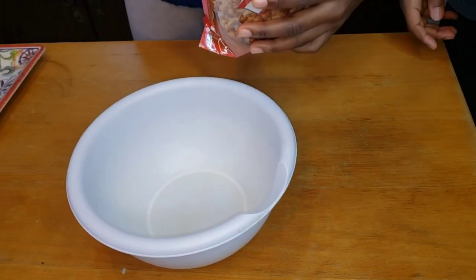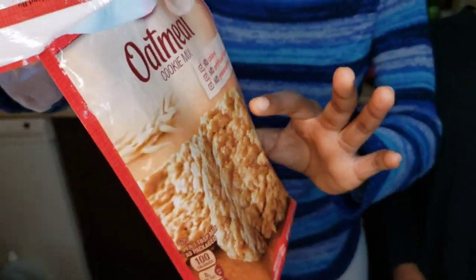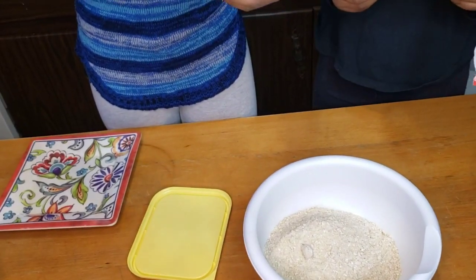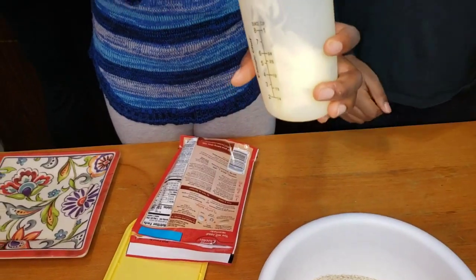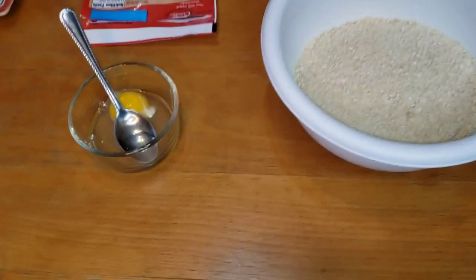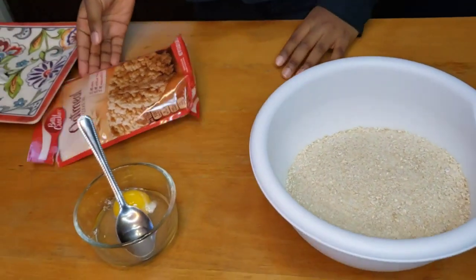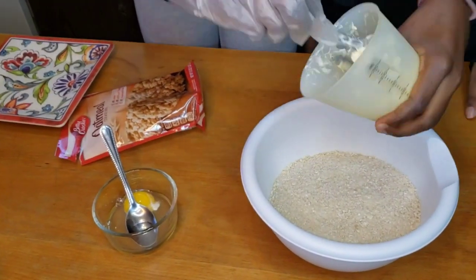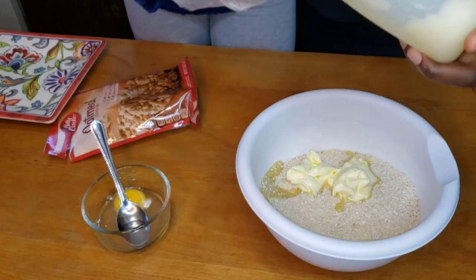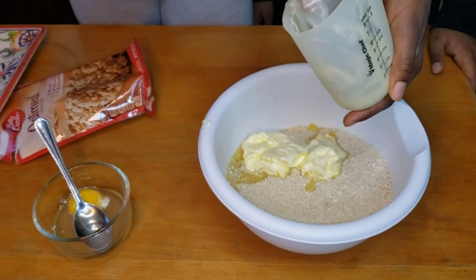Now we're gonna make the oatmeal cookies. I'm just putting the flour mixture inside — we added the mixture they already prepared for the oatmeal cookies. I have to microwave this for 10 seconds — this is microwave safe — so it can get soft and it's easier to mix. We're also going to be putting one egg into the mixture. The butter is done melting, so she's going to be scooping it into the mixture. It's kind of hard to scrape all the butter out.